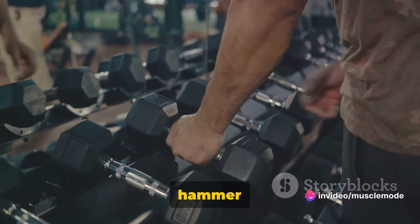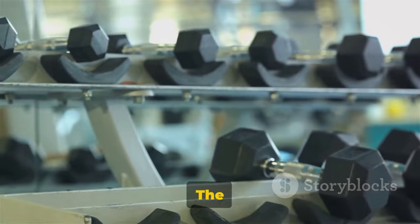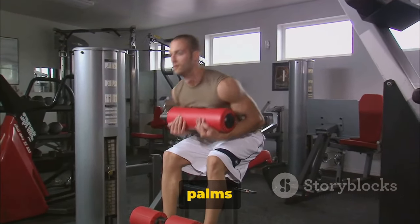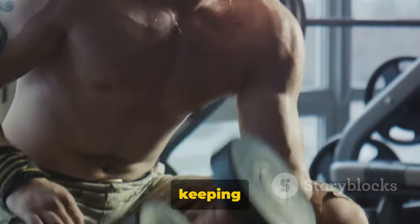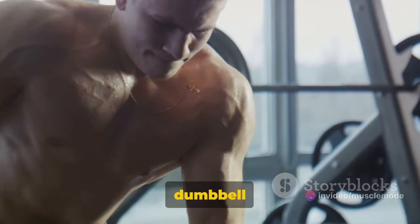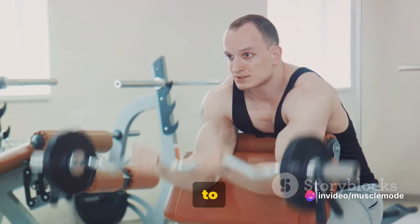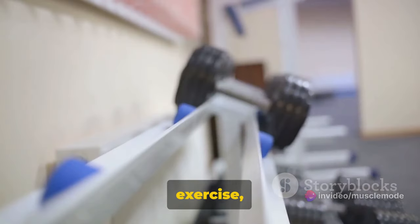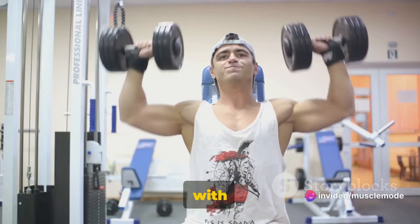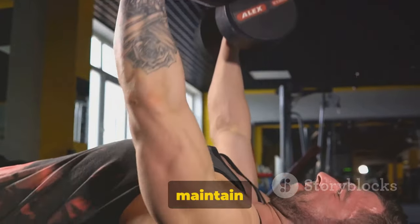Finally, we have the dumbbell alternating hammer curls. This exercise is a fantastic way to target both the biceps and the brachialis muscles, giving your arms a well-rounded workout. The key is all in the form and the control. Stand upright with a dumbbell in each hand, arms fully extended, and palms facing your torso. While keeping your upper arm stationary, exhale and curl the weight while contracting your biceps. Continue to raise the weight until your biceps are fully contracted and the dumbbell is at shoulder level. Hold the contracted position briefly as you squeeze your biceps. Keep your elbows close to your torso at all times — your upper arm should remain stationary, moving only your forearms. As you inhale, slowly lower the dumbbell back to the starting position, then repeat with the other arm. This is one rep. The alternating style allows each arm to rest briefly between reps, which helps you maintain better form longer.